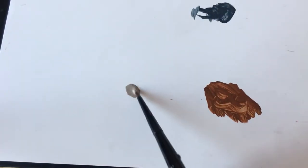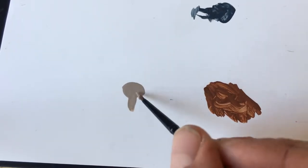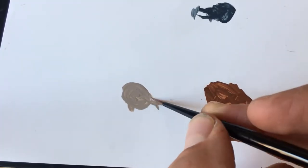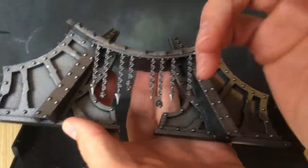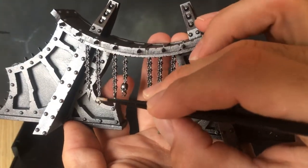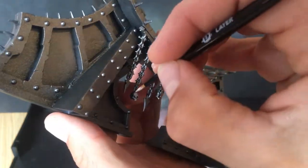Next, we're going to pick out all the skulls on the bottom parts of the platform. We're going to hit these with some Rakarth Flesh — water it down a touch and just go over all those little skulls hanging on the bottom. Altogether there are only eight skulls, but make sure you do both platforms and get a nice smooth finish.